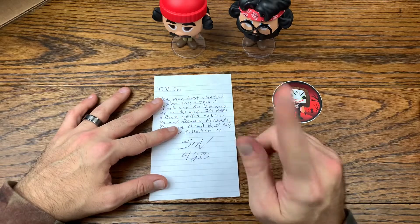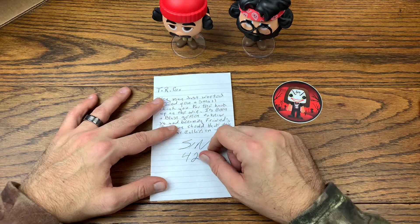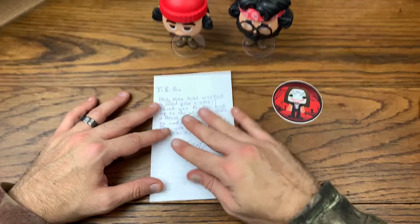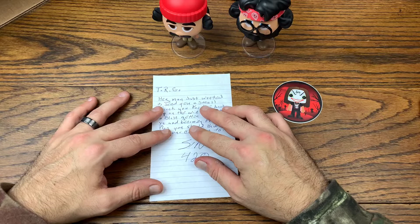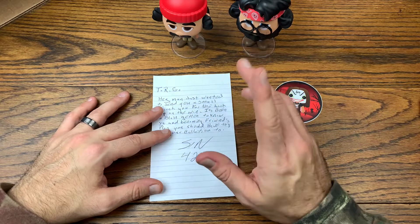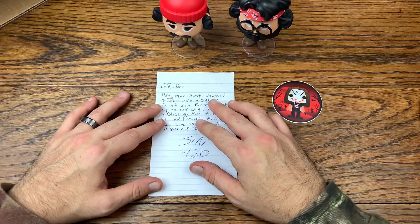I'm going to put this note with this two-pack inside a pot protector, because I actually have pot protectors for this size. I'll put it probably in the back of this two-pack in a pot protector. I really appreciate it man — definitely something I'm glad to have in my collection. It's been on the wish list for a while. You almost read my mind on that.